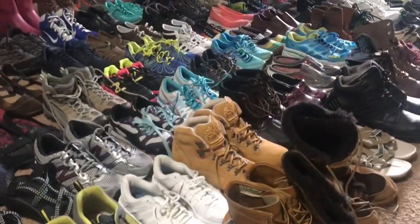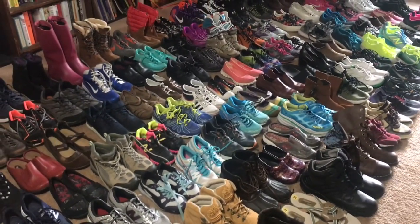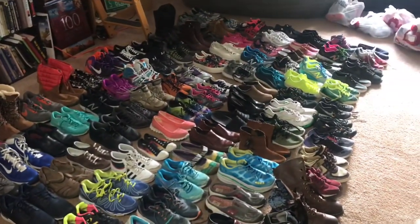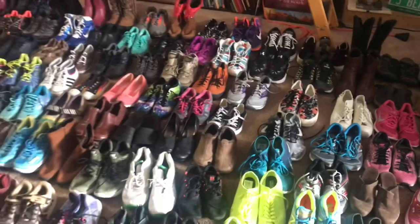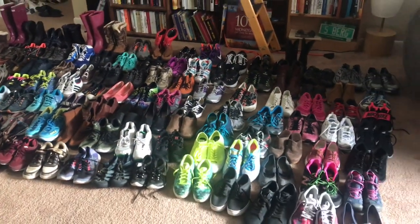With all said and done, over the last three days we sourced 112 gently used pairs. The average buy cost is seven dollars and sixty-three cents a pair.